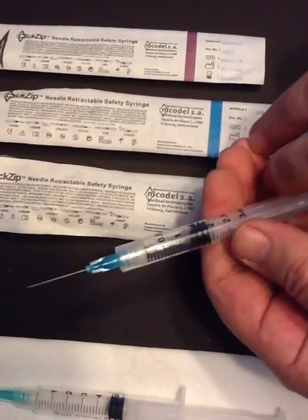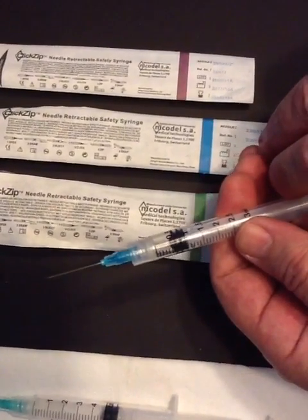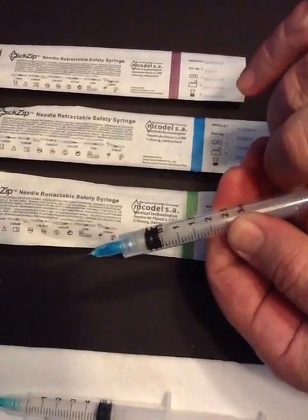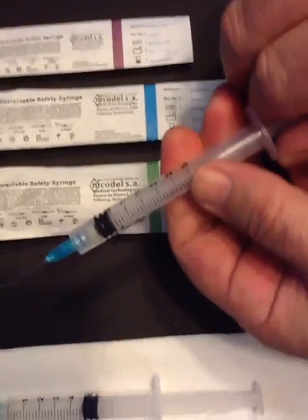When you have done this, start the injection. Push the plunger to the end. You can hear the click — that is the locking mechanism.